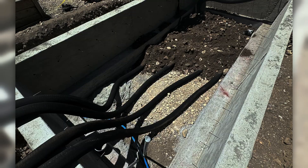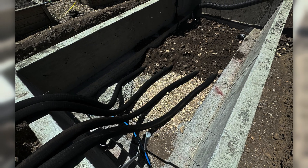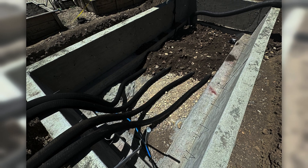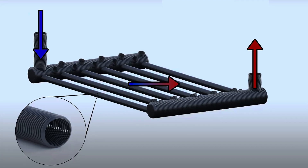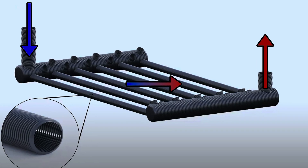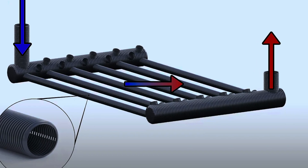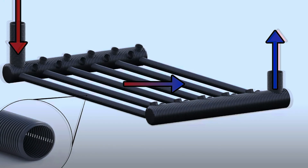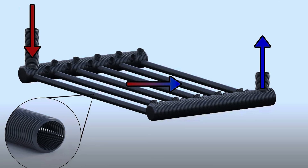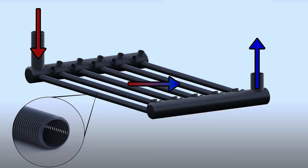How does this work? Underneath the greenhouse, there's a network of pipes buried in the soil. These pipes allow air to circulate underground where the temperature is much more stable. In the winter, the air in the pipes picks up heat from the relatively warmer ground before returning it to the greenhouse, raising the temperature of the greenhouse. And in the summer, the reverse happens — the air cools down as it moves through the relatively cooler Earth, helping to keep the greenhouse cooler.